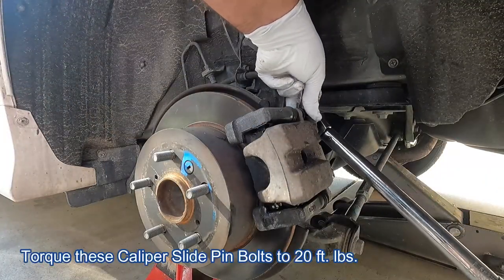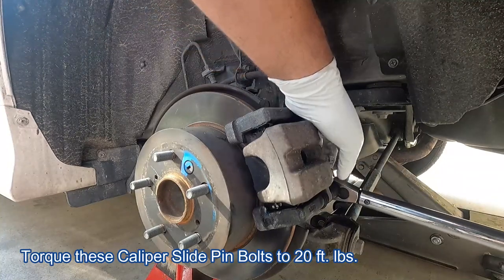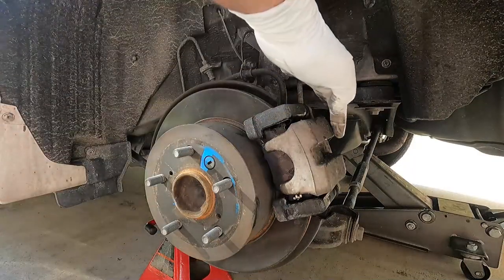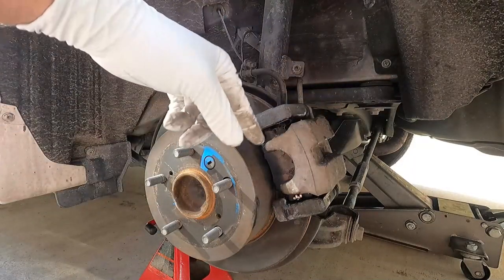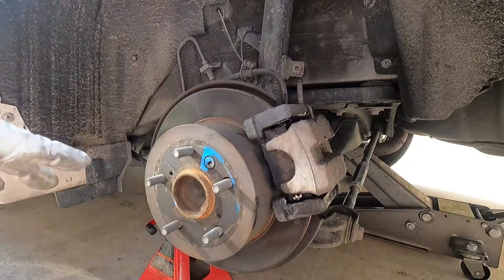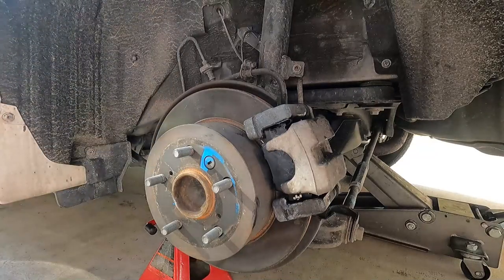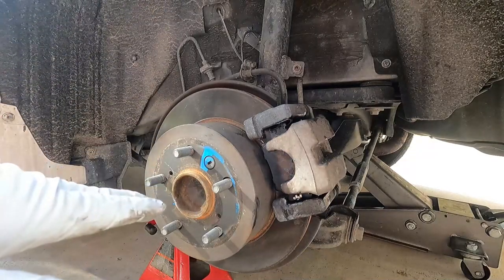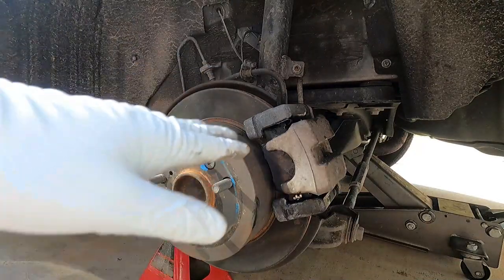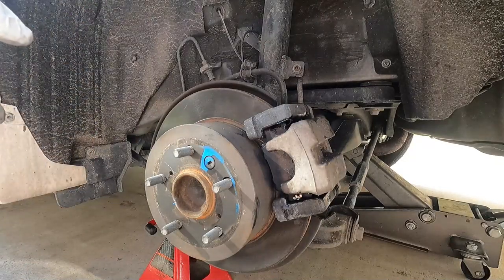Now we can put the caliper slide pin bolts back in. The torque spec I found online for this is 20 foot-pounds. Once you're done, remember to step on the brake pedal several times, which will push the caliper piston back out, pressing the pads against the rotor where they need to be. Right now we still have some play in there. When doing this, do not press the brake pedal all the way to the floor — that can damage the seals in your master cylinder. Just press it several times about halfway until it feels firm.